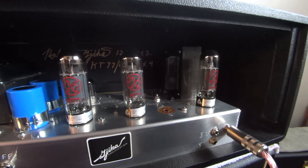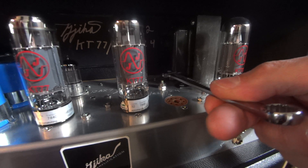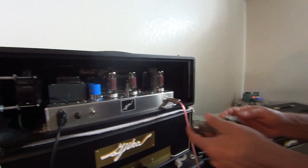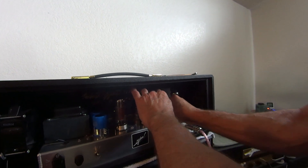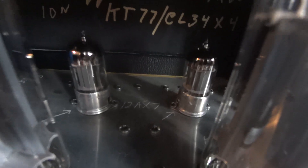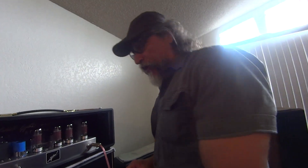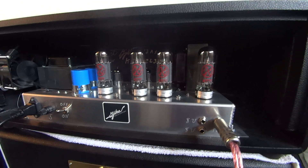First, turn the amp off and remove the tube. Take the 11-millimeter wrench, put it on that nut, and turn it to break it loose — just loosen it slightly. It should never be really tight; slightly snug is the hardest you ever want it. Then put your tube back in. This assumes you've already selected the preamp tubes you're going to use — picked your best two out of the batch you tested.